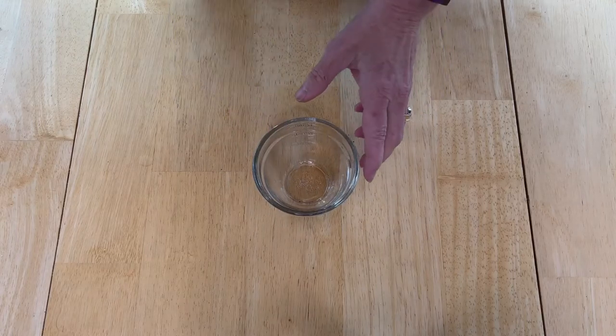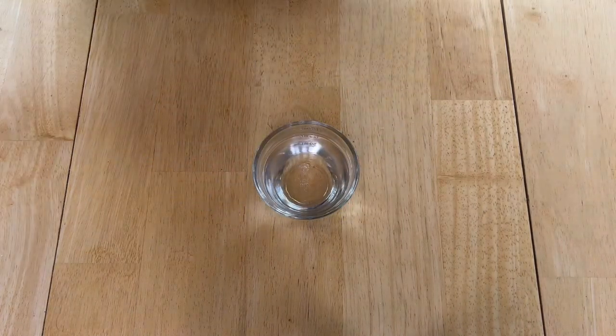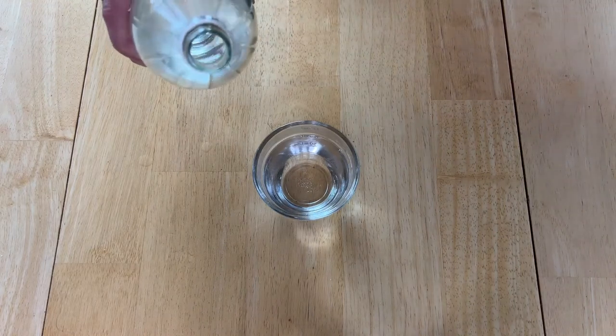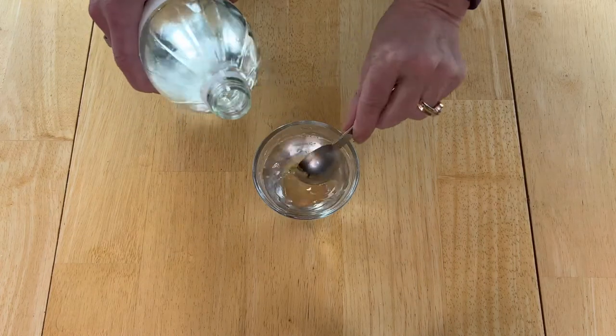For this one we're going to start with boiling water and I'm going to pour one half cup of boiling water into a jar. Then I'm going to place one tablespoon of white vinegar into the container.